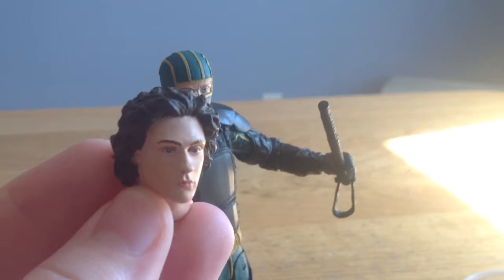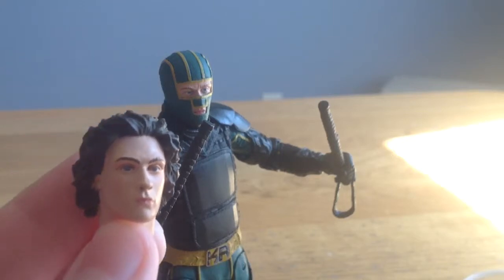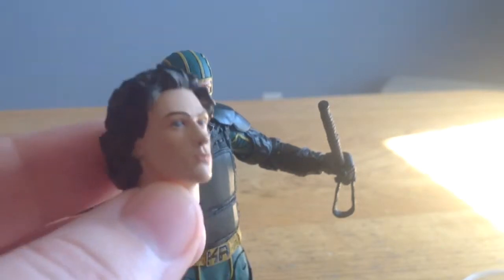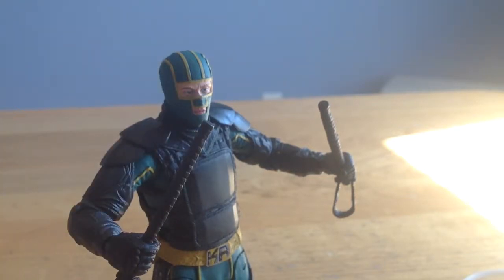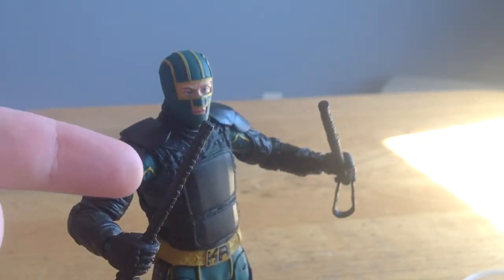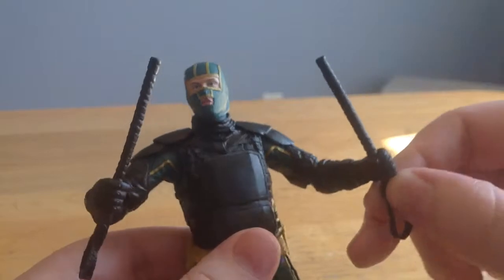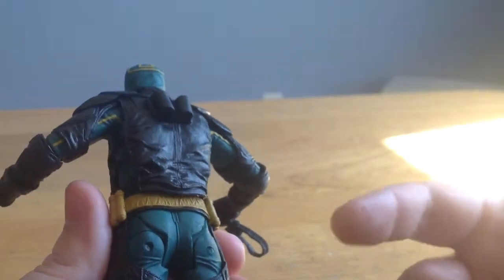It looks close enough to Aaron Taylor Johnson — that's my name, I should know it. His other accessories are some alternate hands, which I'll have a gripe about in a second, and also his little batons — I don't know what these are called. You can store them in the back, just like he does in the film. The detail is just awesome — it's NECA, detail is always going to be awesome, especially for this scale.